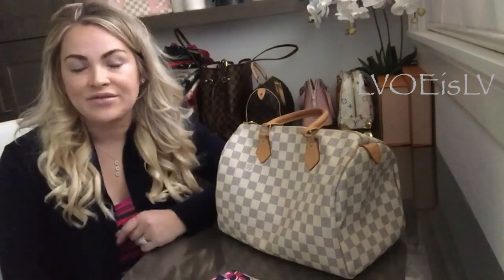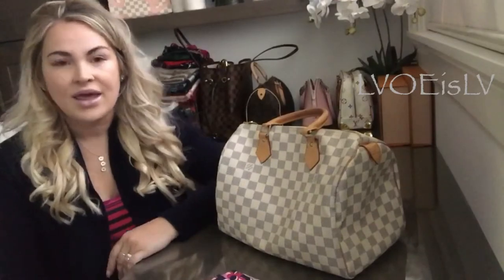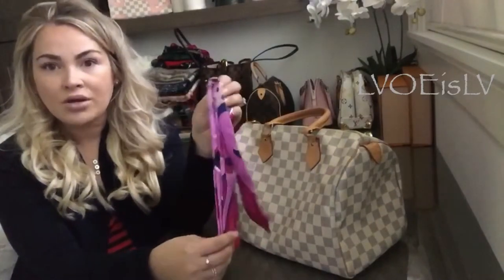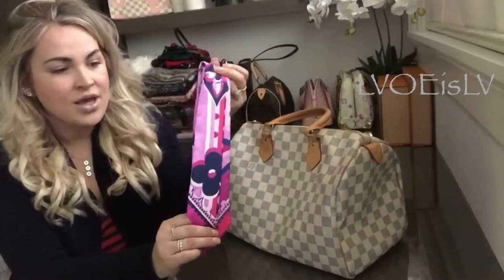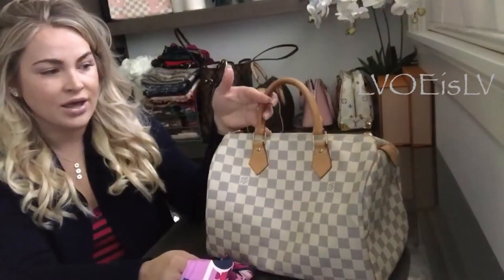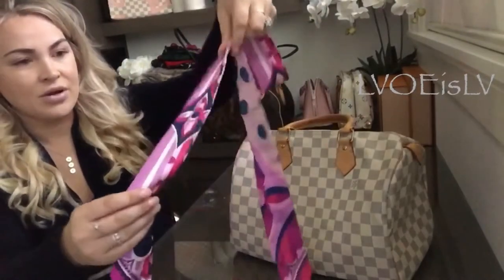Hi guys, welcome back. Today I'm going to show you what I've called the Dahlia style — it's basically just a bow on your bag. Today I'm using the pop monogram BB bandeau, which is the new release from Louis Vuitton. This is the smallest of their bandeaus, and today I'm going to be tying it on a Speedy 30. So let's get started — you're going to wrap your bandeau.